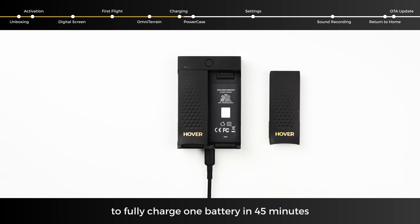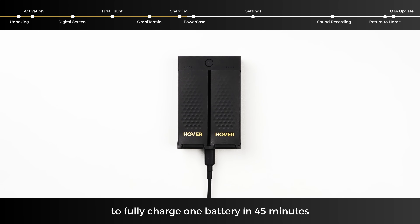Use the charging hub and 65-watt power adapter to fully charge one battery in 45 minutes, or two batteries in 60 minutes.